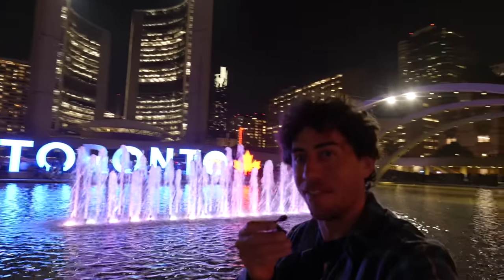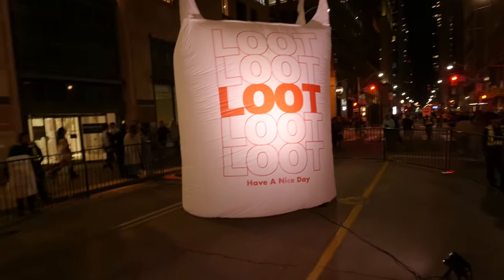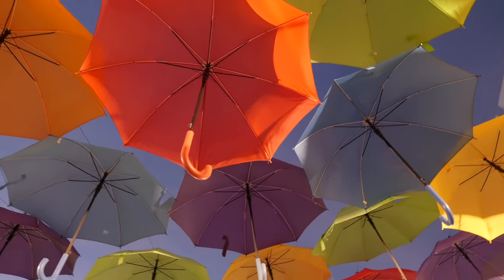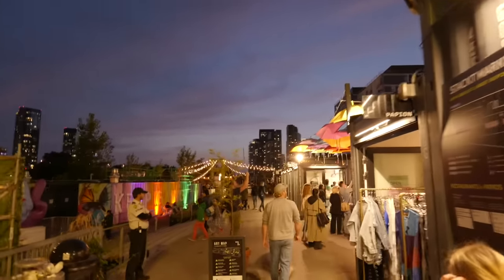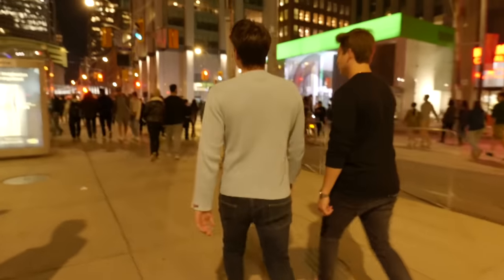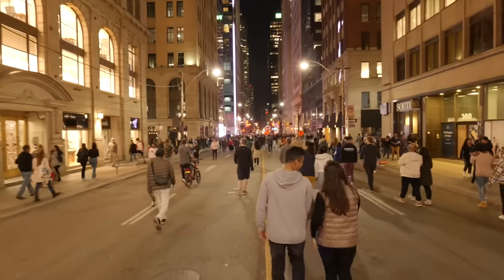Every year in Toronto, there's a citywide art festival that shuts down the streets of the city, and that is called Nuit Blanche. Nuit Blanche is actually the reason why I wanted to become an artist in the first place. I wasn't only blown away by the art and the effort that went into creating these incredible installations, but also by how people from all different walks of life came together to appreciate this art. It was on that night 10 years ago that set forth the course of my life — I decided that maybe it'd be cool to be an artist.